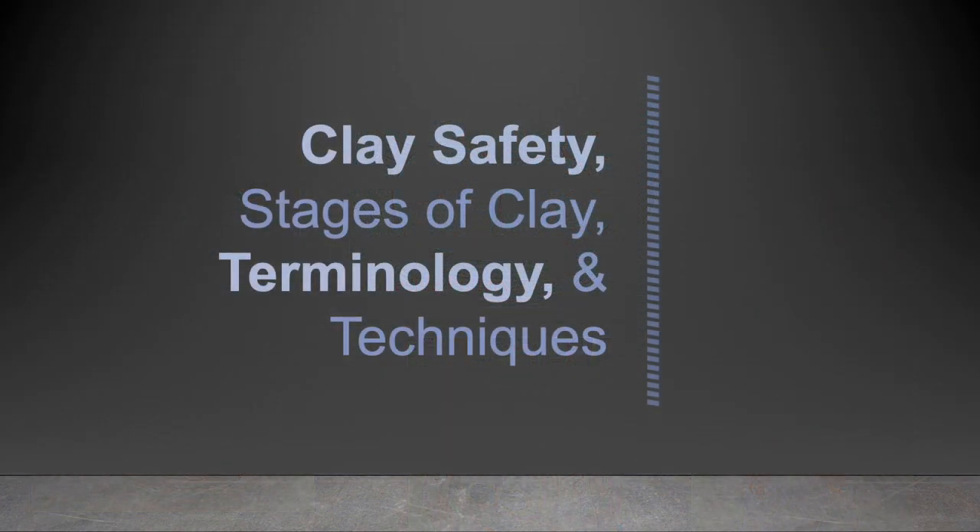And that is your overview of clay safety, stages of clay, terminology, and techniques.